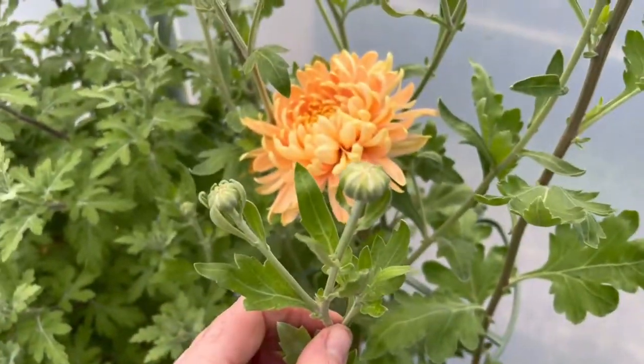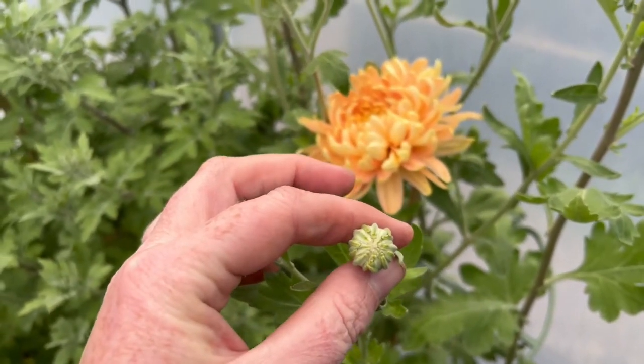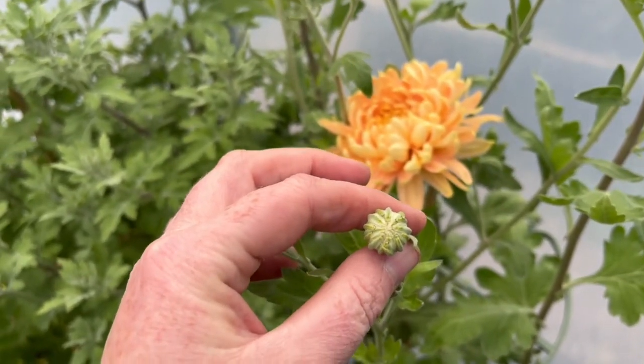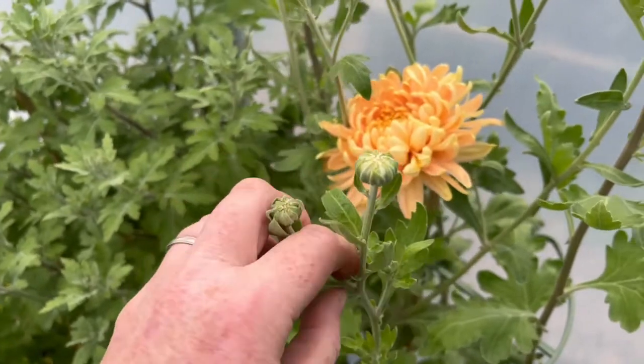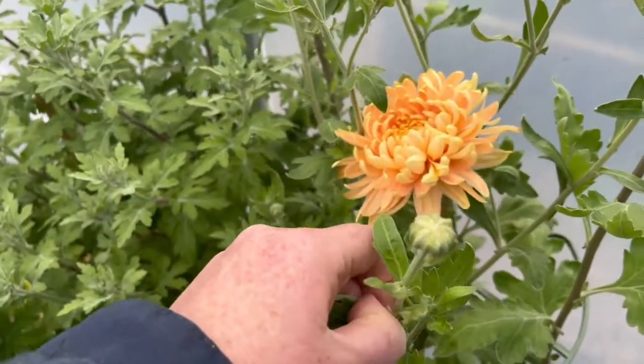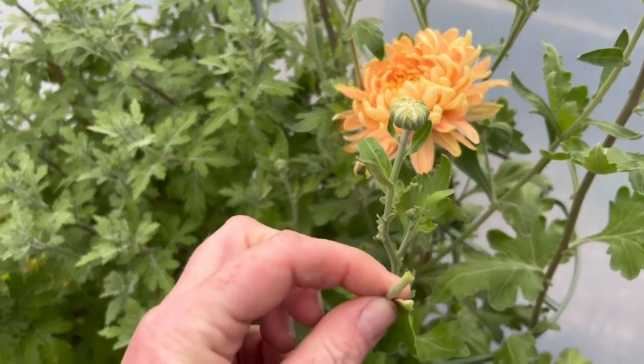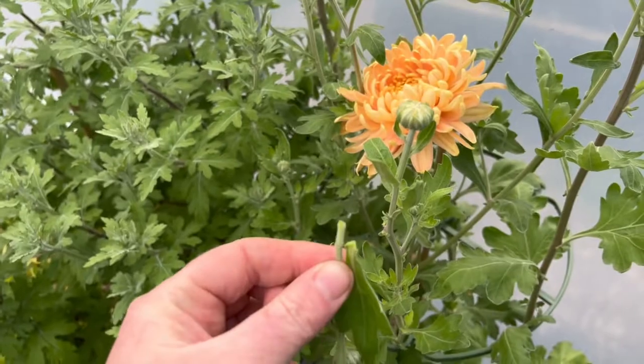So here is my leader bud — I want to keep this one, and by the time we come to the wedding in three weeks she'll have flowered perfectly. I want to take this side bud here — just use thumb and first finger and pinch it off. Don't use secateurs, it's better just with your thumb and finger.